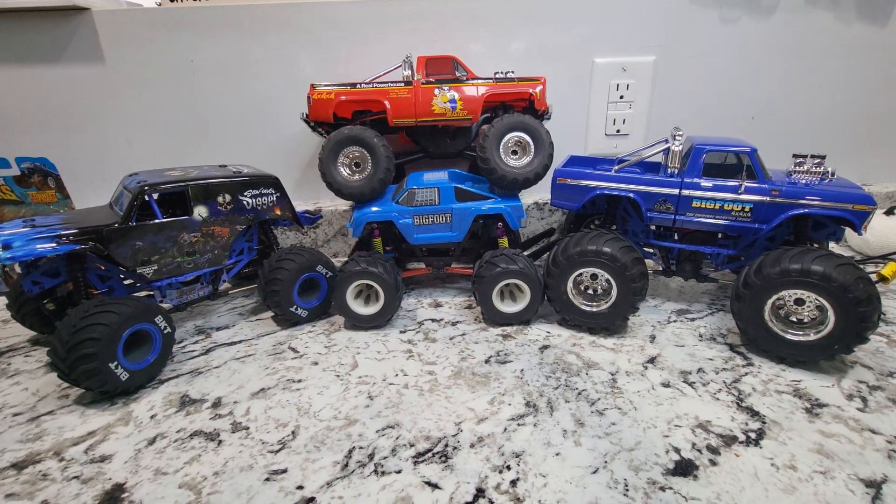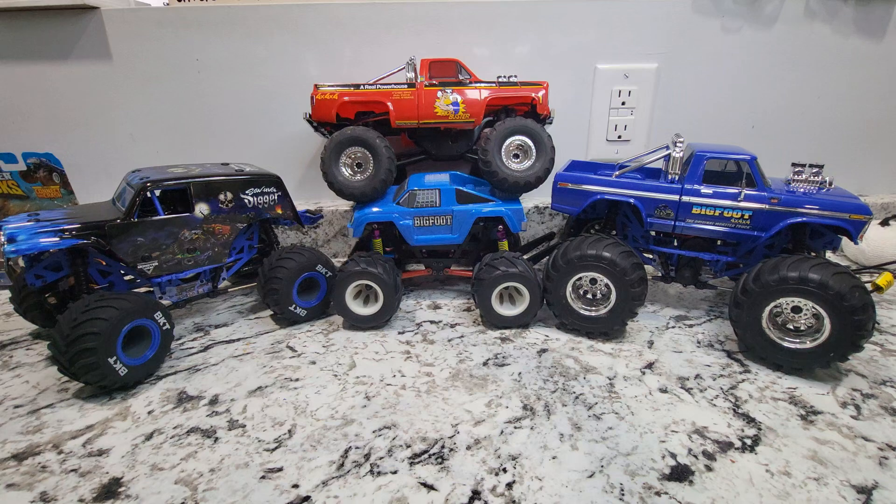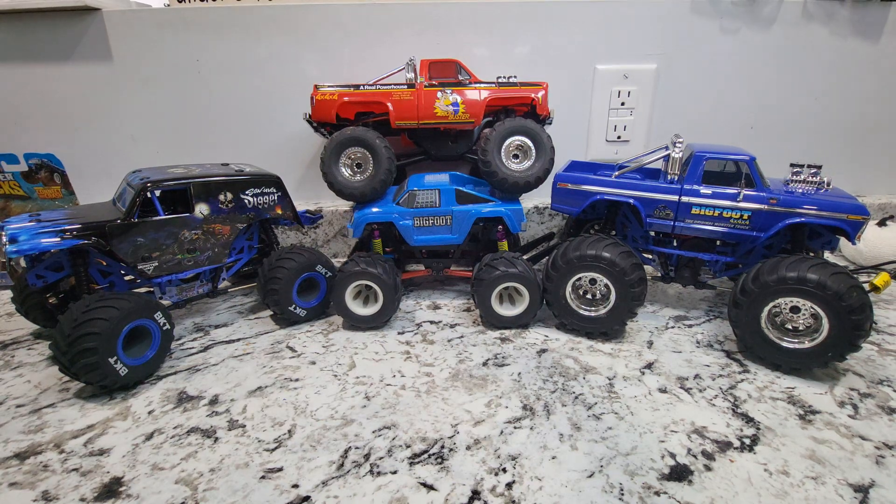I was responding to some recent comments from some of the videos and it kind of inspired this video a little bit. This is a fun little journey. Before we had the luxury of the mini LMT and before we had the TRX 4MT, there was kind of a void in the miniature monster truck market.